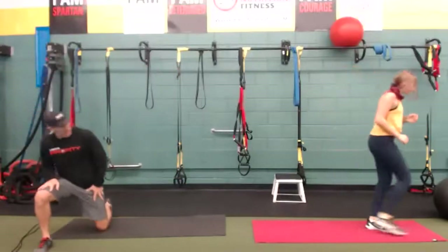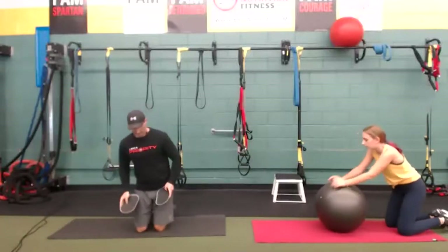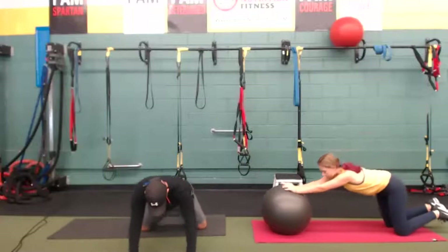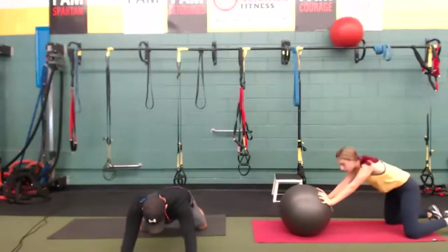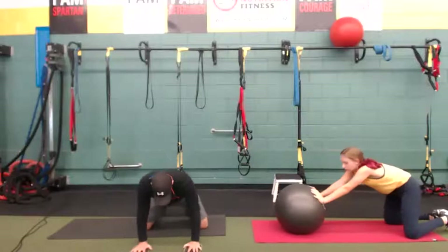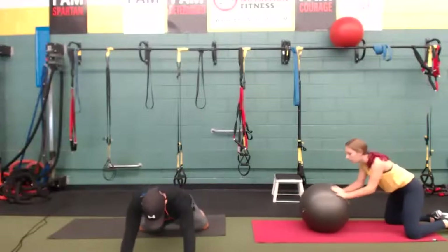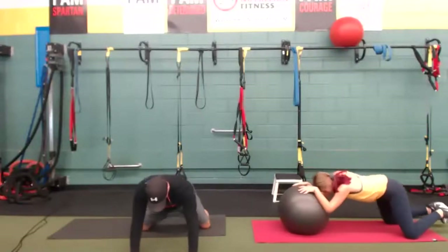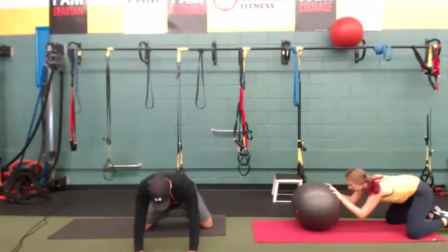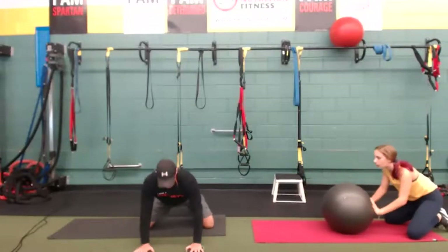Rollouts or walkouts — Maya's going to do it on the ball, I'm going to do the glider rollout. Moving from the hips, belly drawn in. If you don't have the gliders, walk out. Exhale on the way out, inhale on the way in. Gliding, moving from the hips — trying to go as far as you can and hold that end point. Keep going. We've got some lateral skips coming up with a crossover — that's our next cardio, followed by a karaoke. Give me three, two, one.